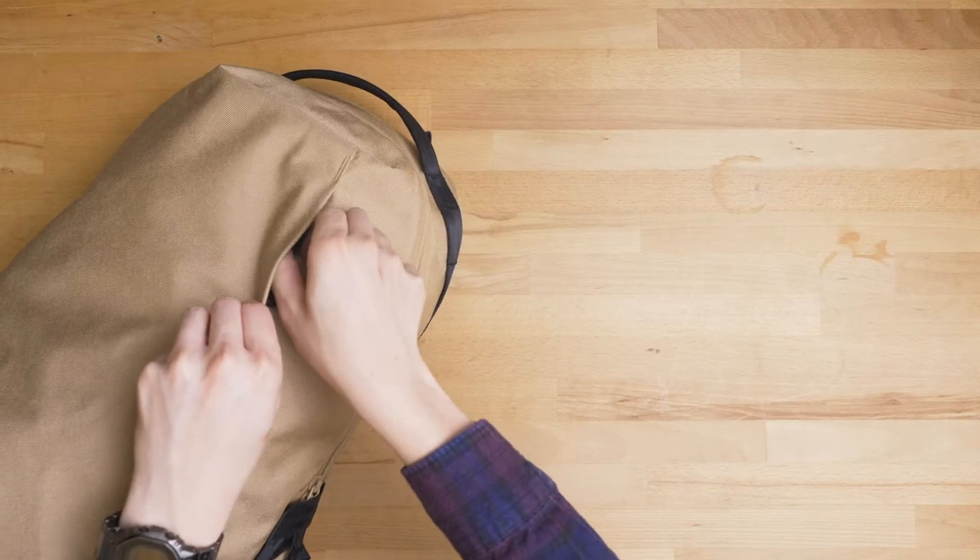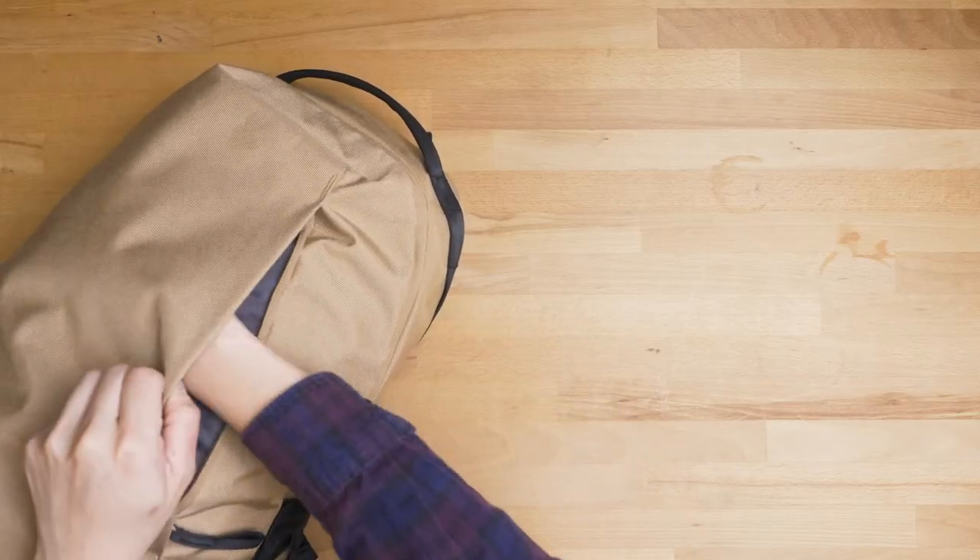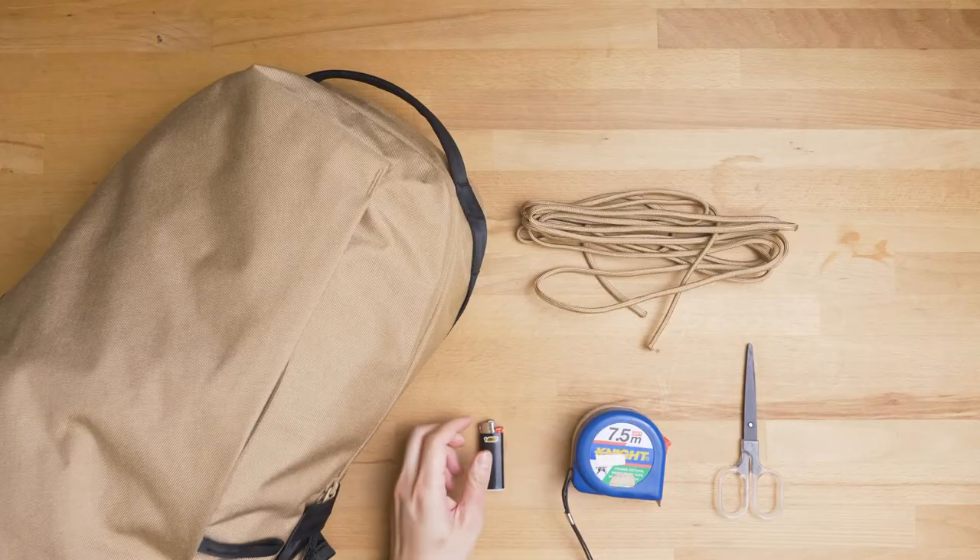We're going to need a few things: a bit of paracord, a pair of scissors, a measuring tool, and a light.